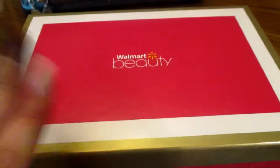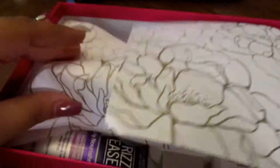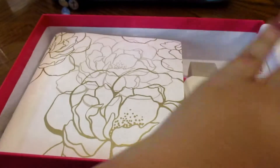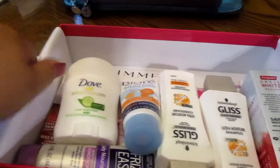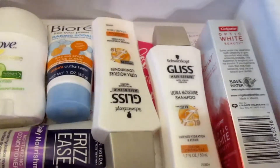This is the spring box. It comes in a really cute pink, white, and gold design — I just love the aesthetic. You open it up and it comes with tissue paper that has flowers on it. I've already opened this because I could not wait, but this is what it looks like inside.